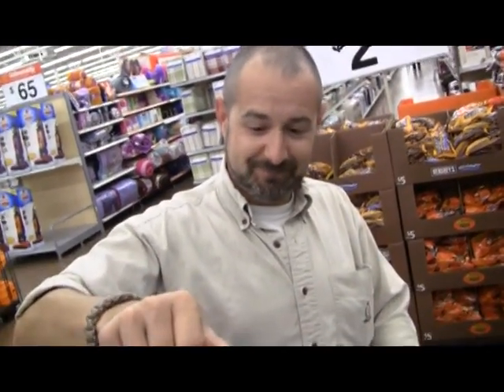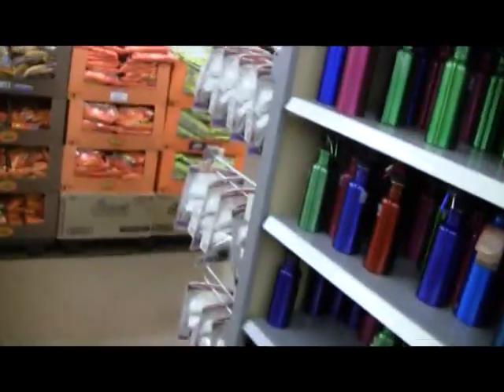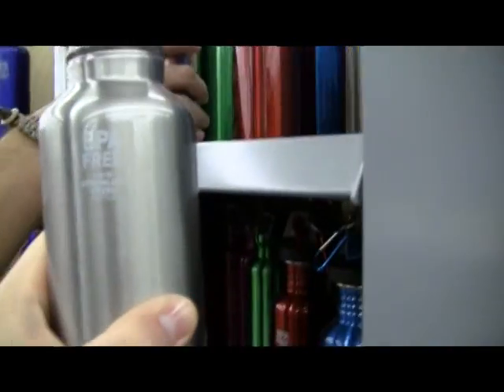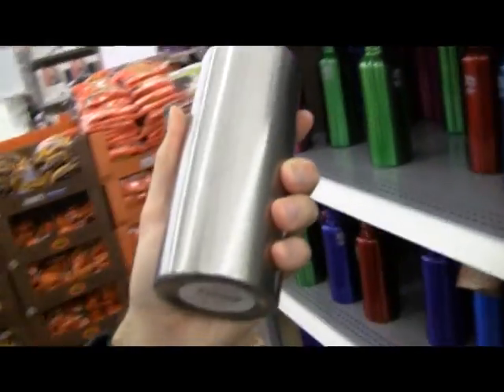We can get some ramen noodles and actually eat tonight too. Ramen noodles — something like a thousand times your daily intake of sodium. So, the five dollar one or the three dollar one? It says 18/8 stainless steel on the bottle, so let's just do the three dollar one — go hard or go home.